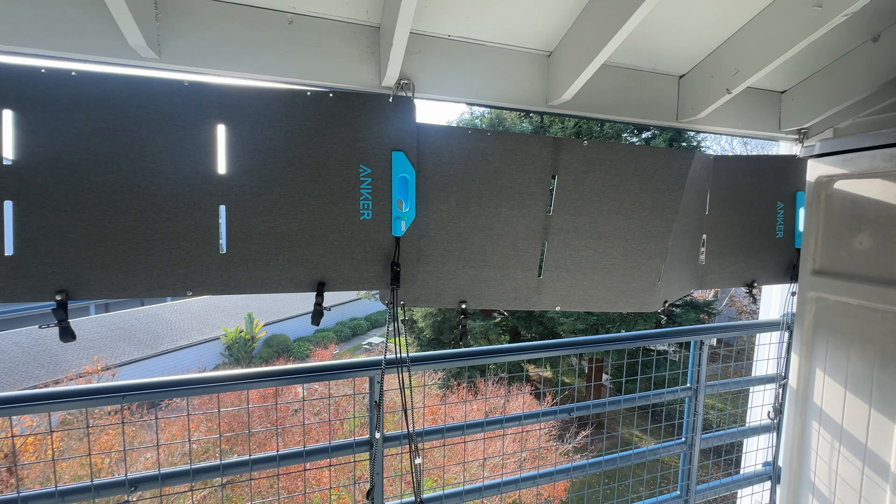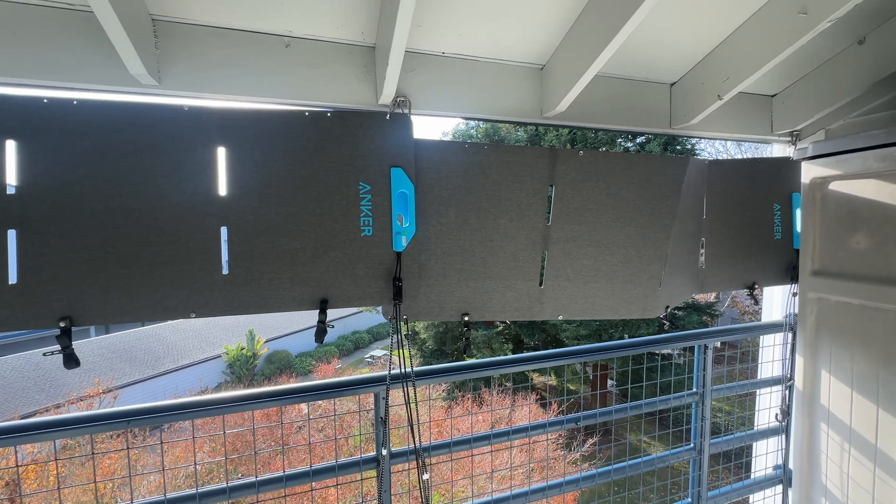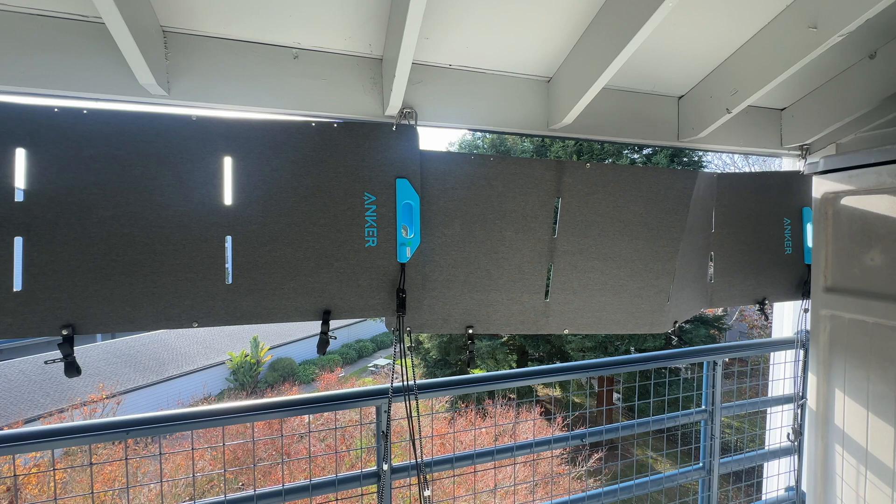I'm pretty happy with this setup. Under less than ideal conditions, I think it's performing pretty well.